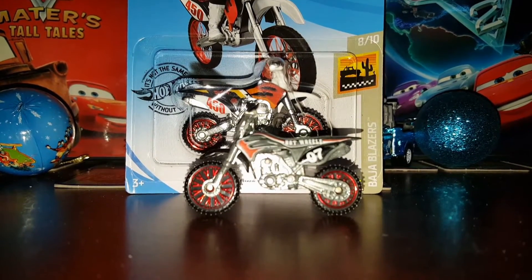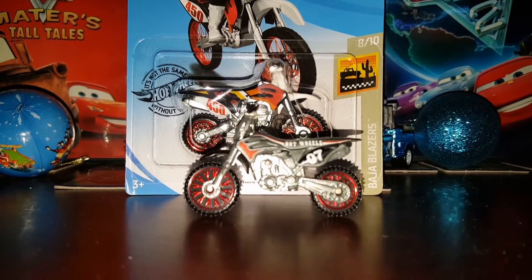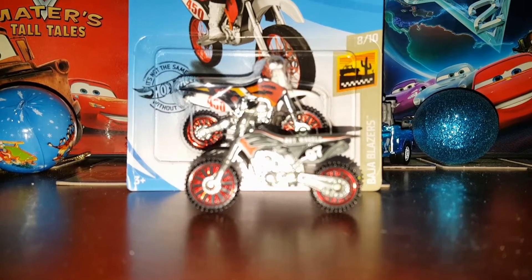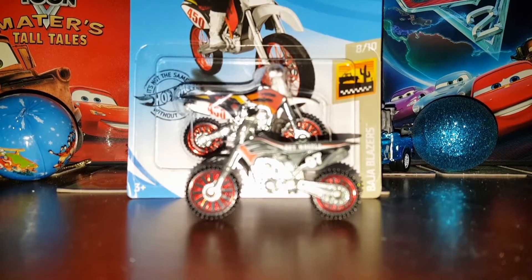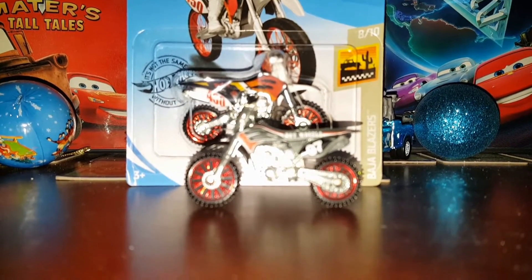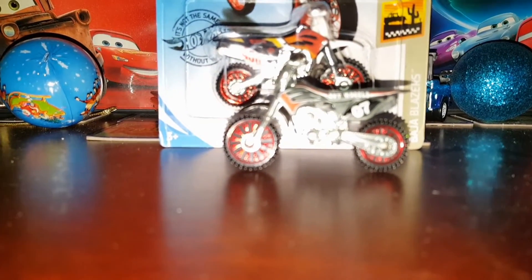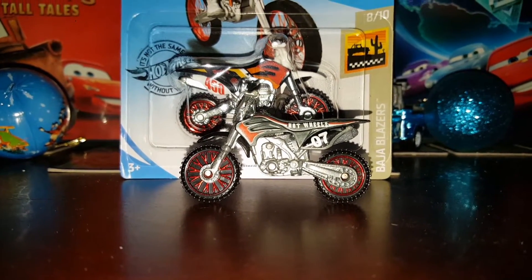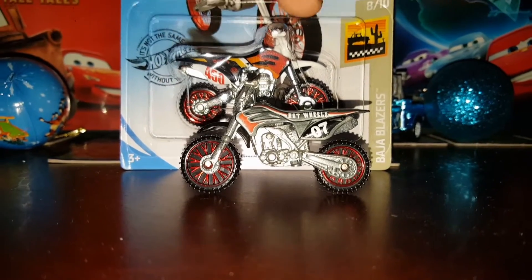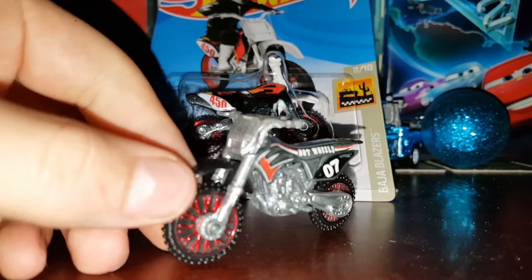Hey, what is going on guys! Today we are going to be reviewing this brand new Hot Wheels dirt bike that I got for Christmas. I also got this other Hot Wheels dirt bike that I will be comparing it to. I will not be taking this bike out of the package — I like to keep a lot of my Hot Wheels in the package. Anyway, welcome back to the channel. We're going to be reviewing these two dirt bikes, though I'm not going to be reviewing the silver one today — we're just going to be comparing it.